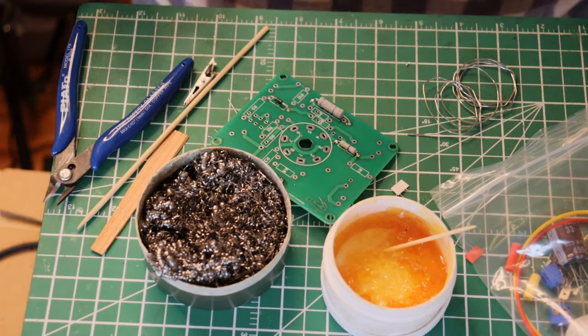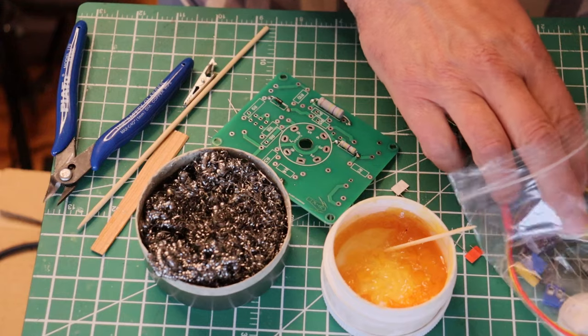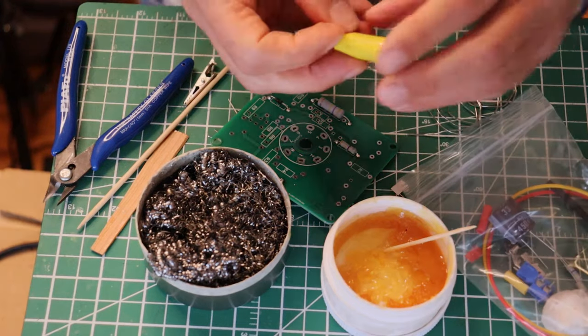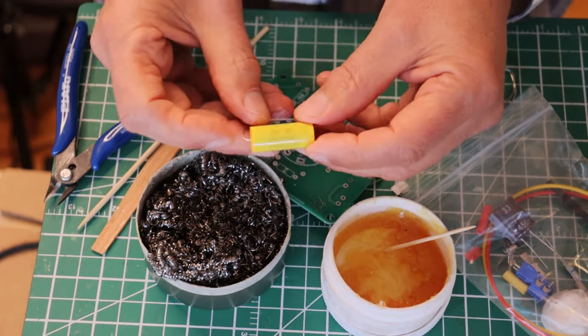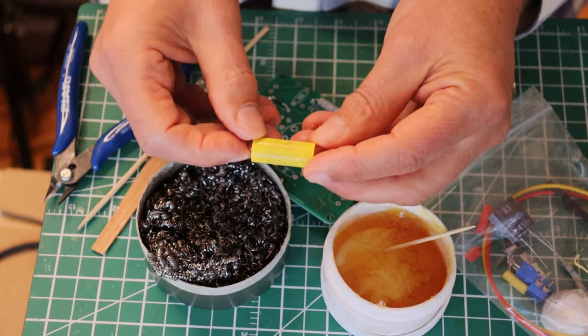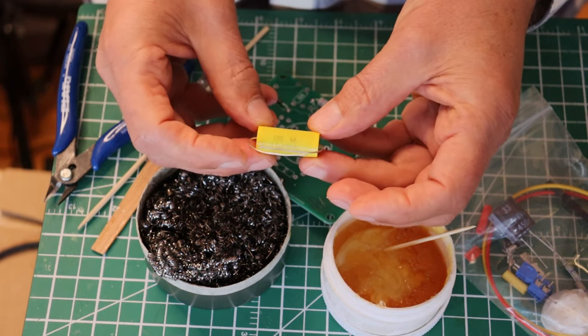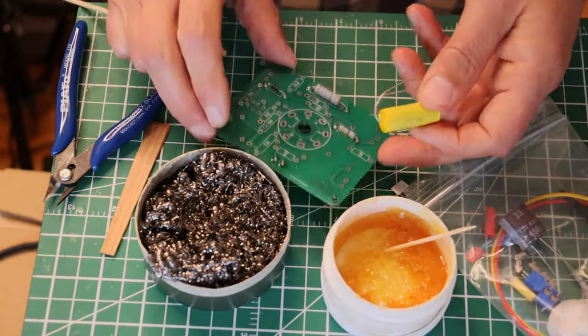I think you guys are getting the hang of it. We've got a few more components to put on the board. How about a capacitor? A lot of capacitors are electrolytic, but this is not. This is a type of cap that does not have polarity. You can see it has no plus or minus, no banding. So it can actually go on the board in any direction you want.